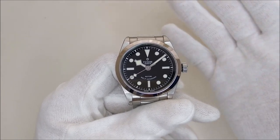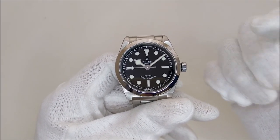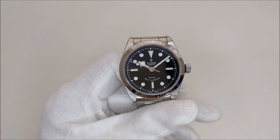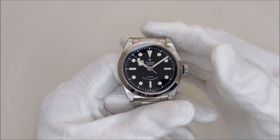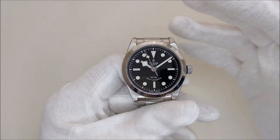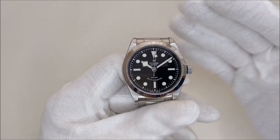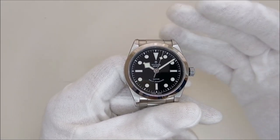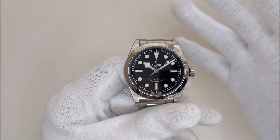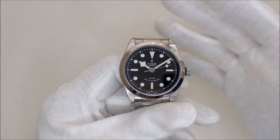I did an initial review video when I first started the channel. I'll put a link in the top right corner of this video if you are interested to check that amateurish initial video that I put out a few years back. There are a lot of things I like about this piece, but I think there is just too much for me to like, so I'm going to start with something I wish could be better.